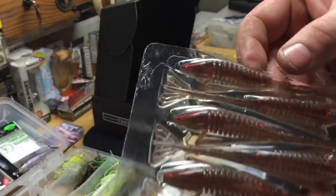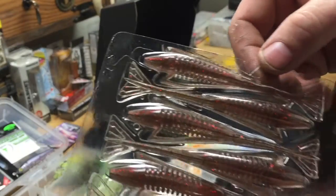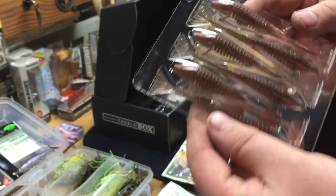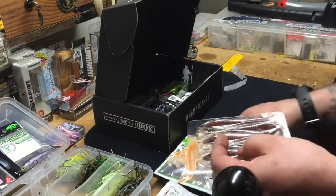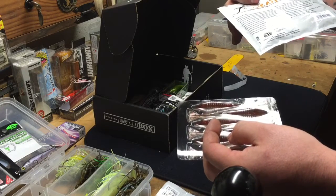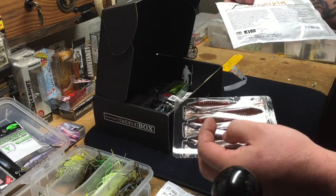It's enclosed in a packet so they don't get wrecked. Again, another good color — it's like a light brown. The color listed is SH10, the Shrimp You four-inch.